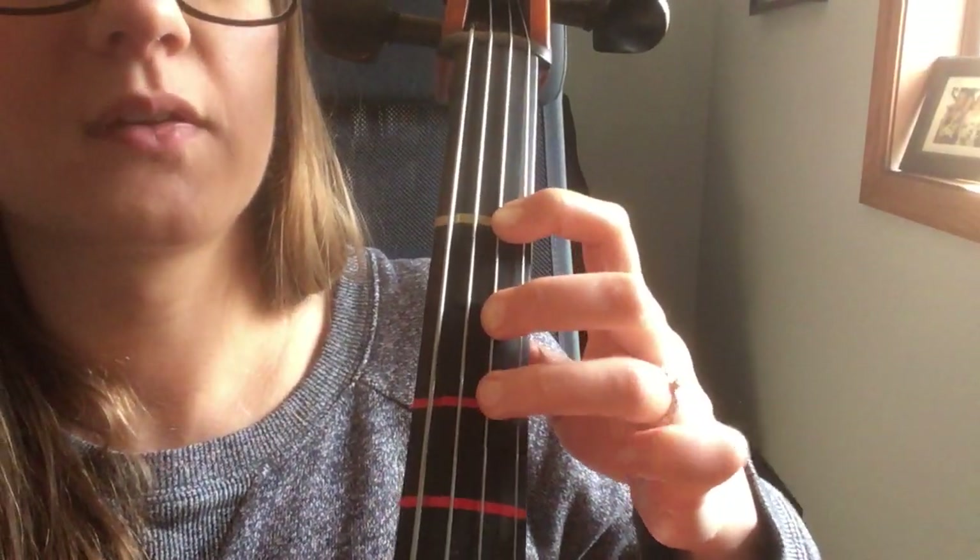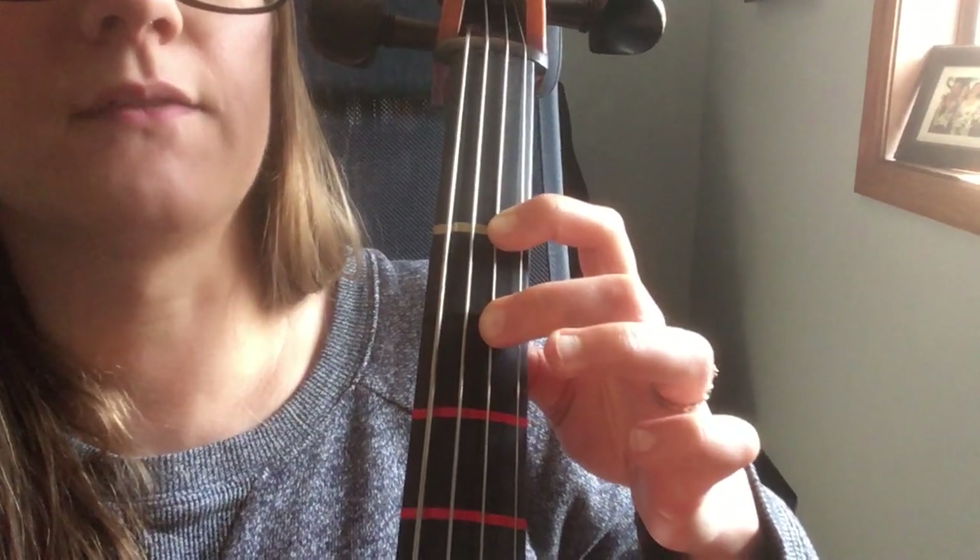If I want to go to F natural, I use finger two — it makes a different sound. This is your distance of a half step, going from one finger to the very next.